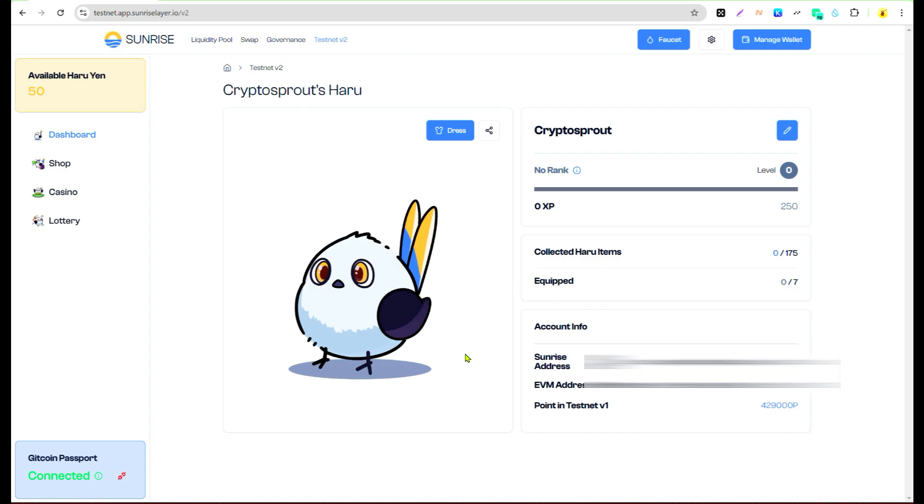I'm coming back after over an hour of trying to make this connection. Make sure you have at least a 16 humanity score on Gitcoin Passport. The only issue is connecting your Gitcoin Passport to Sunrise — if it's giving you problems, just keep trying later. It may show errors like 'data not available' or 'account does not exist' — just try again later, that's what I did and it eventually connected.